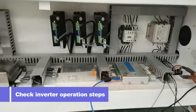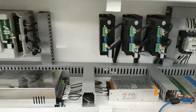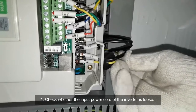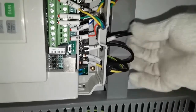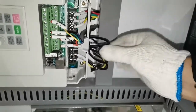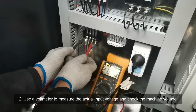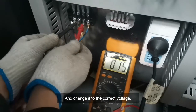Check the inverter operation steps. First, check whether the input power cord of the inverter is loose. If loose, reconnect it. Second, use a voltmeter to measure the actual input voltage, then check the machine voltage and change it to the correct voltage.